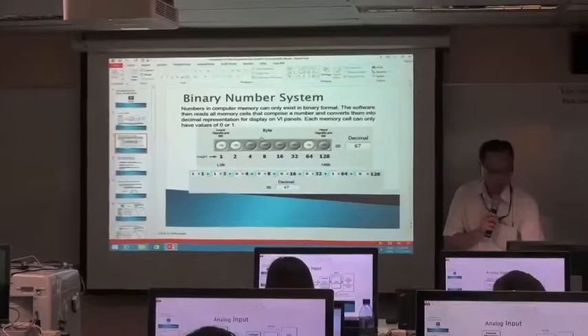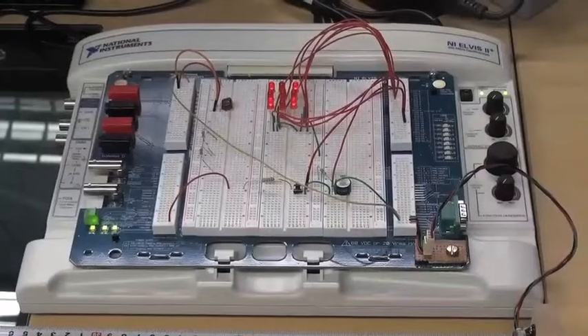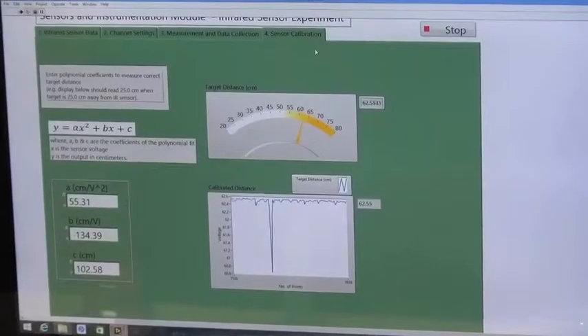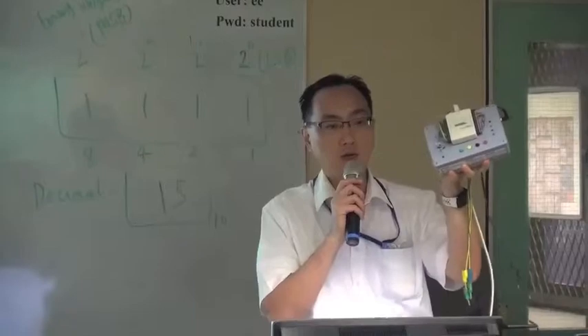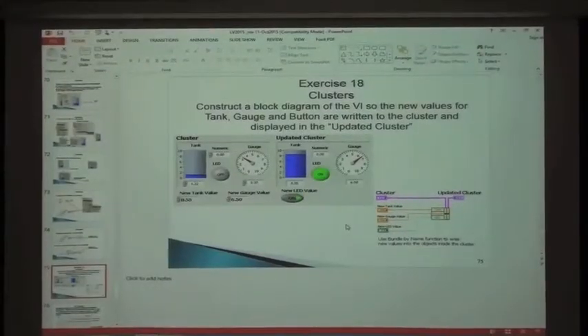The third module is Sensors and Instrumentation, or SIN. In this module, students learn about using LabVIEW graphical programming skills and knowledge to develop virtual instrumentation systems. They learn the concept of virtual instrumentation, sensor technology, data acquisition devices and computer interfaces.